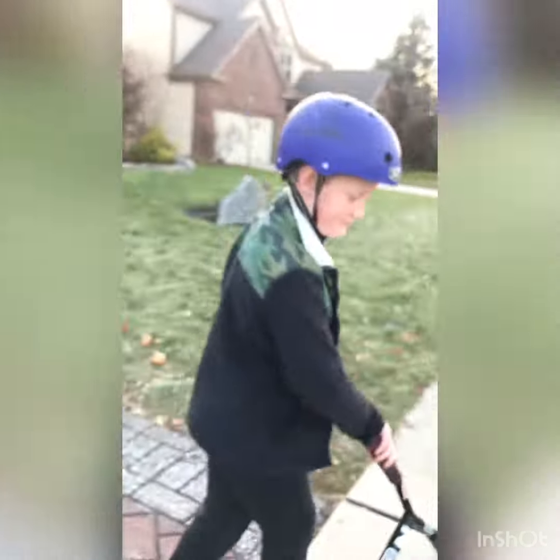Gonna be shoutout to Mr. Gabe for participating in the bunny hop video — hey bro, also our photographer. Our next shout out is gonna be Mr. Zach...